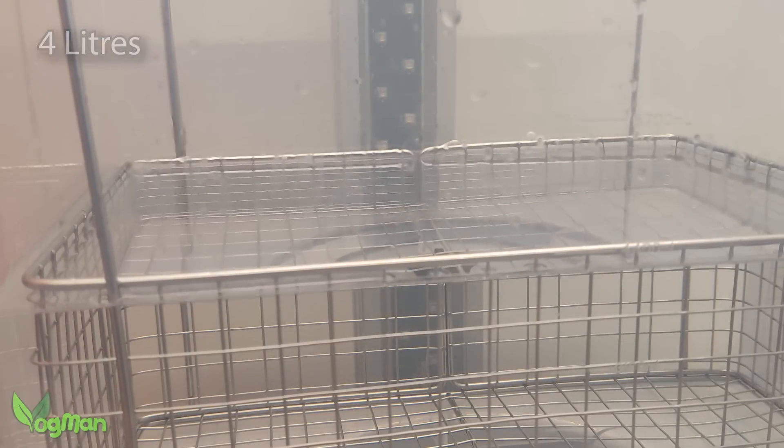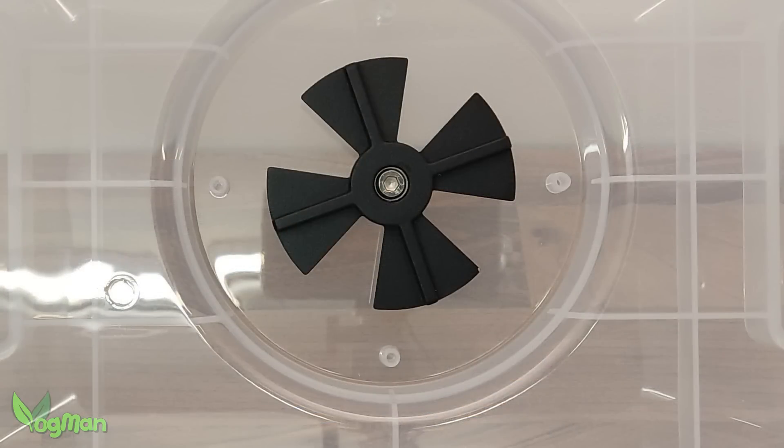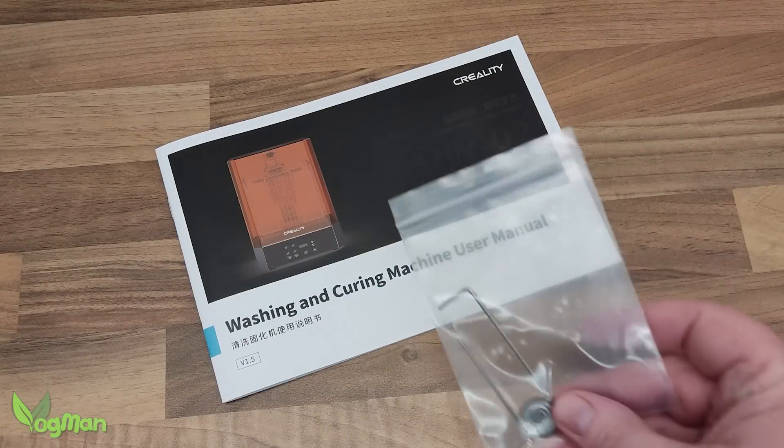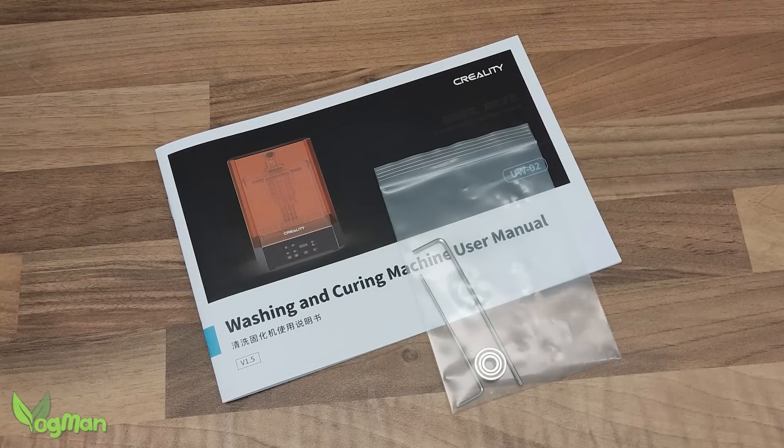One thing no one ever tells you about wash stations is that the bearings in these impellers inevitably get clogged and jammed. How long this takes depends on many things like the choice of resin and the cleanliness of the solution. It's great to see that Creality have actually included a spare bearing in their packaging — that's sensible forward thinking.